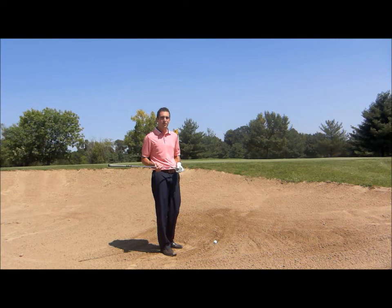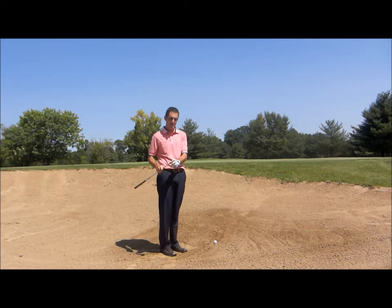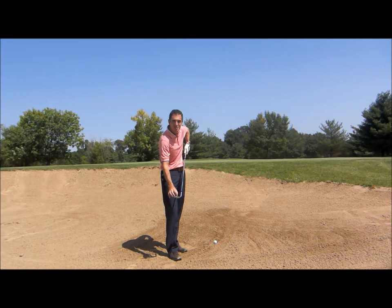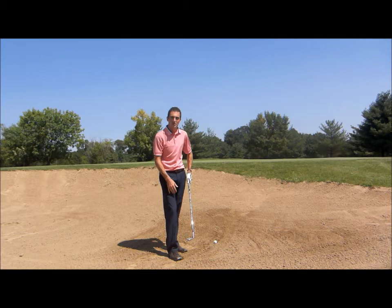One thing to keep in mind is you want the club face to be wide open for this shot. We're trying to let the bounce of the club slide through the sand and help lift the ball up in the air. Really opening that face up almost to where you could set a wine glass on top of it — get that thing pointing up towards the sky.